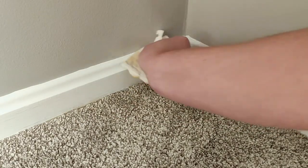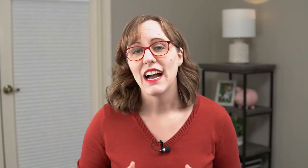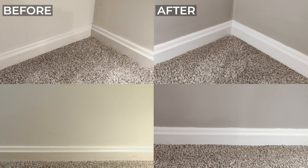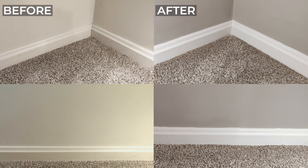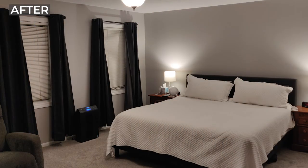I ended up with a few scuffs from the scraper, but those came off quickly with a magic eraser. I'm really happy with how my baseboards came out, especially considering this was a nearly impossible situation to paint them in — they look really nice and I'm happy with how my bedroom looks. I have a lot more trim to tackle around this house, so if anybody has any tips, please leave them in the comments. I hope you liked this video — give it a like and subscribe and I'll see you in the next one.